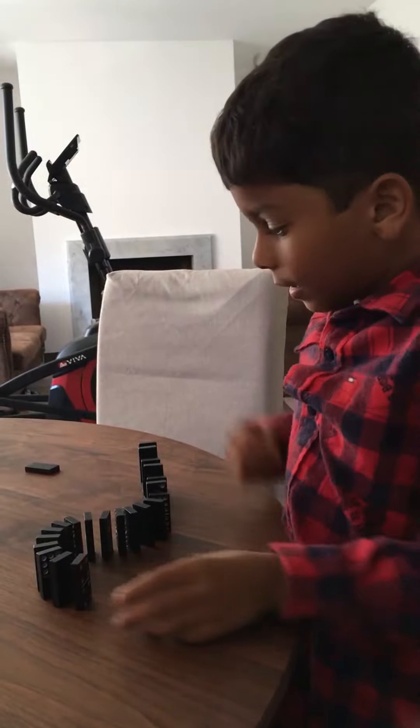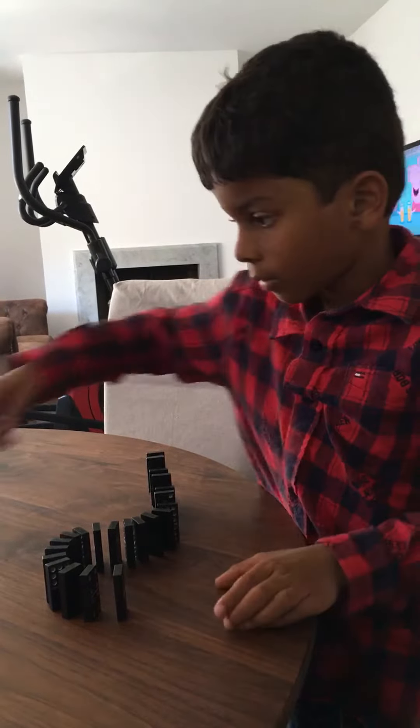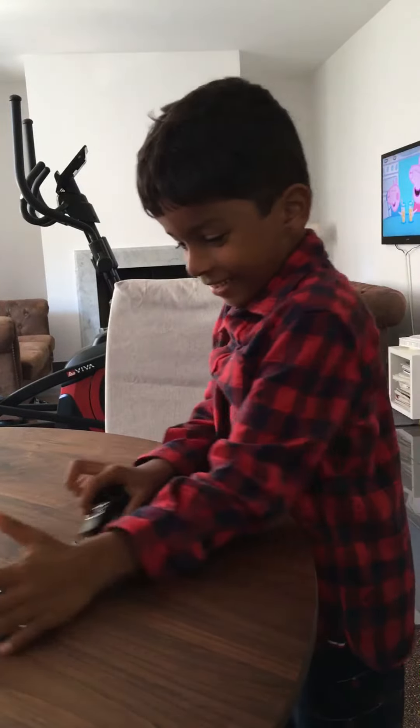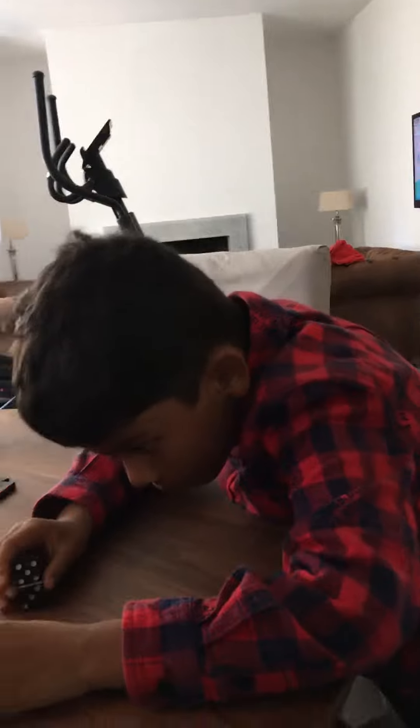It is going to go like a snake now. This is going to be cool. This one is going to get to the top here — here we go.